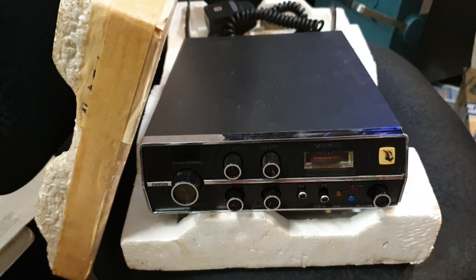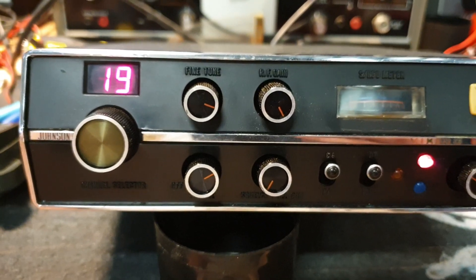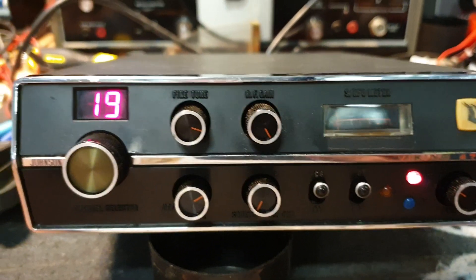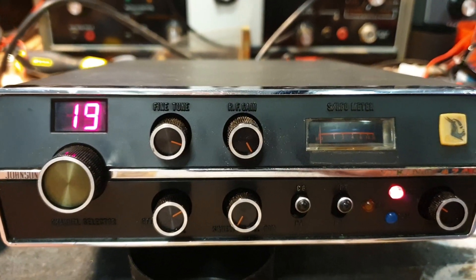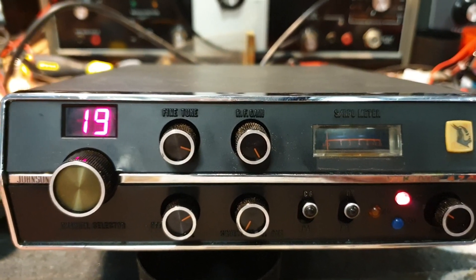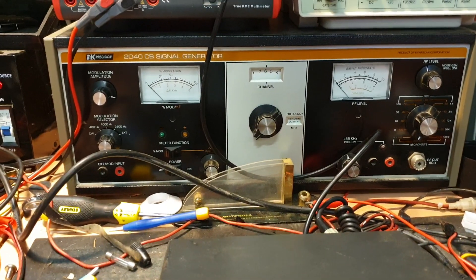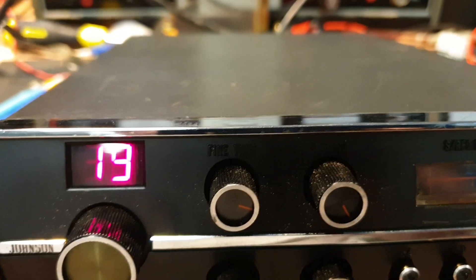I've just quickly hooked up the Johnson Viking. We've got a light out, which is no problem. The mode switch on these was synonymous with some of the problems that would come up — sometimes you could just clean them and they came up fairly well. You're listening to a tone coming off the IFR at the moment, which is unusual — I normally use my little 2040 here.